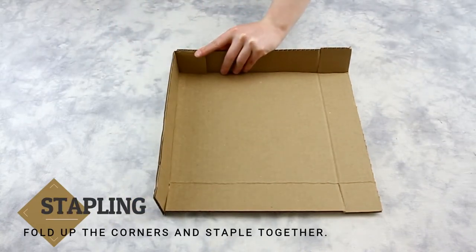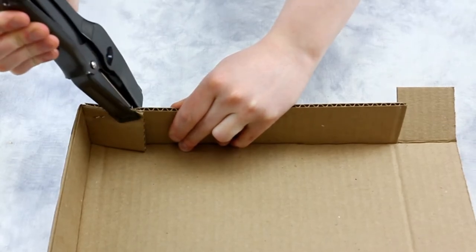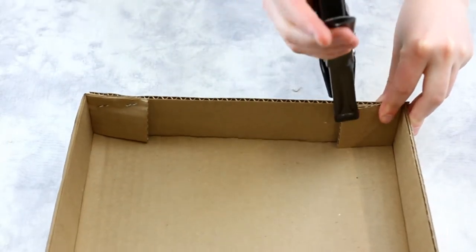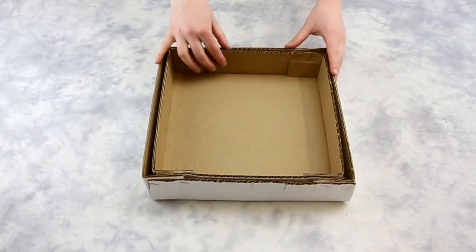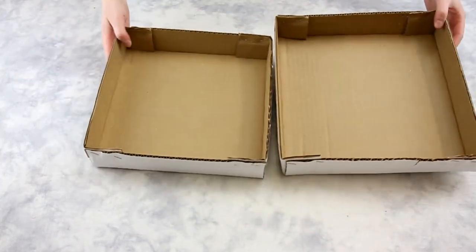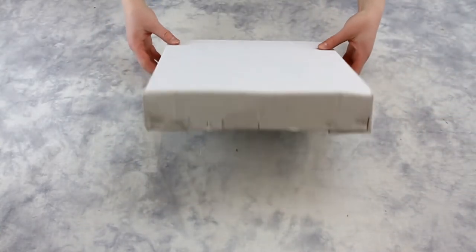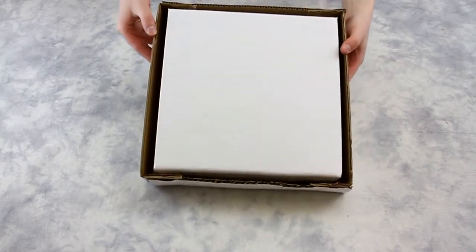Our corners should now fold up and in easily to create our box shape. However, we will need a stapler to hold them in place. For smaller boxes and shorter heights, two staples per corner should be enough. But if it is larger and taller, then three staples is recommended.